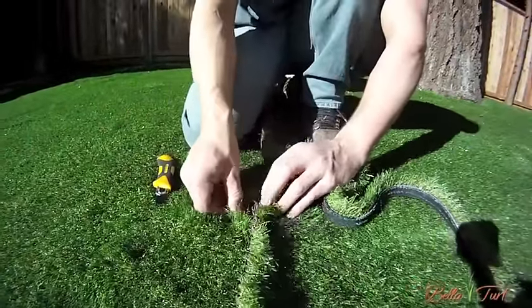Once your entire yard has been infilled with sand, come back and look for high and low spots throughout the entire surface. Fill the low spots and simply push the high spots out with the power broom. Once you've topped up your infill, give the yard a final power brooming. Use a leaf blower to remove any sand left behind. The end result is a flawless looking yard that remains beautiful throughout all seasons of the year.